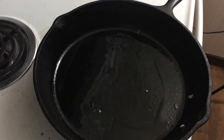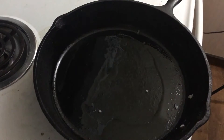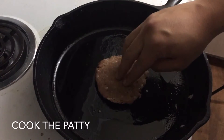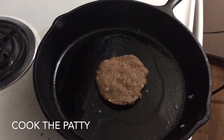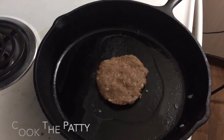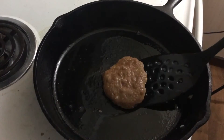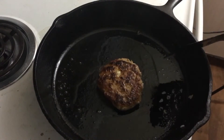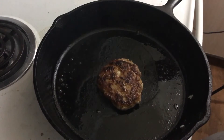Now, in this same pan, we're going to be cooking our burger. I'm going to turn it down to medium heat, take one of our patties, put it right in the middle, and let this cook off for about five to six minutes. It's been about six minutes — we're going to go ahead and flip it over. Look at that, it's a nice caramelization with a little bit of garlic peeking out. We're going to cook this up for another five to six minutes, and then after that we're going to put it all together.